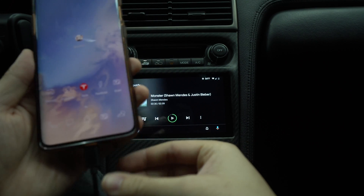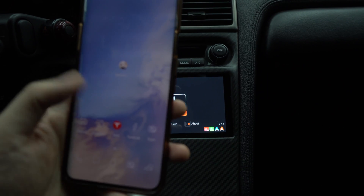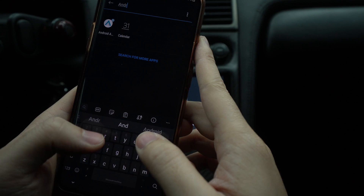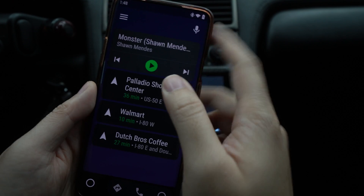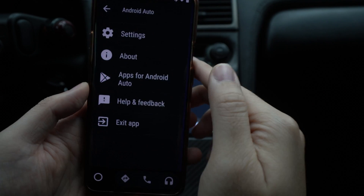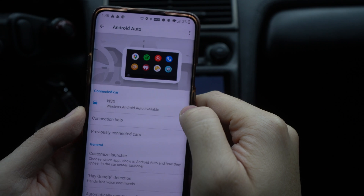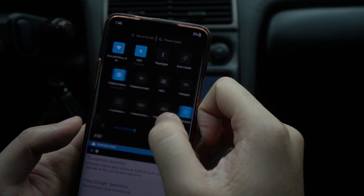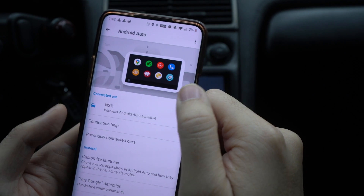Now for wireless Android Auto, it's a little trickier. Unplug the cable and it instantly disconnects. Go back to the Android Auto app, tap the hamburger menu, then Settings. It should say 'Wireless Android Auto is available.' Here's an important tip — make sure you're not on battery saver mode, because that can interfere with wireless Android Auto.